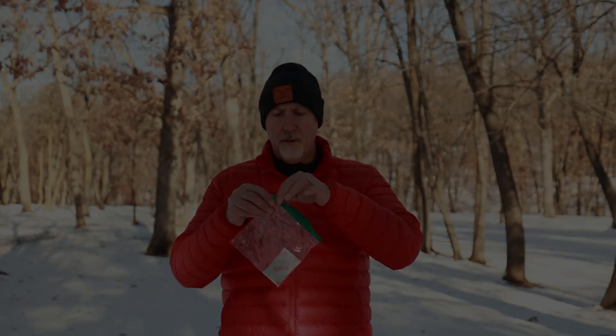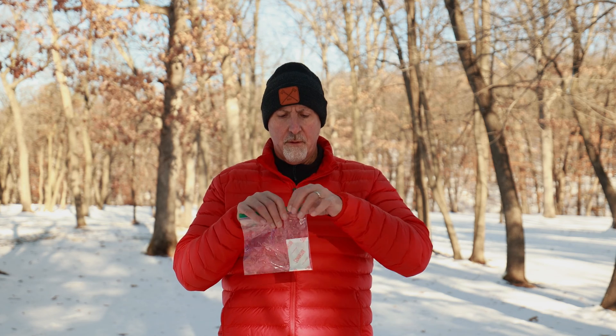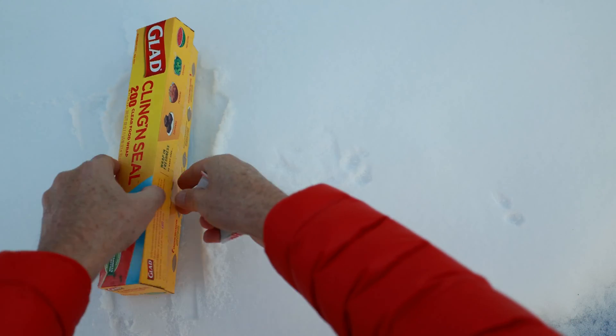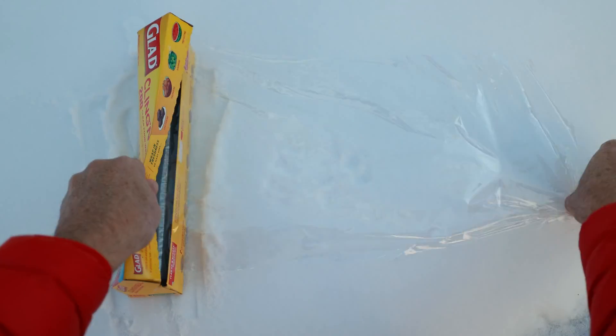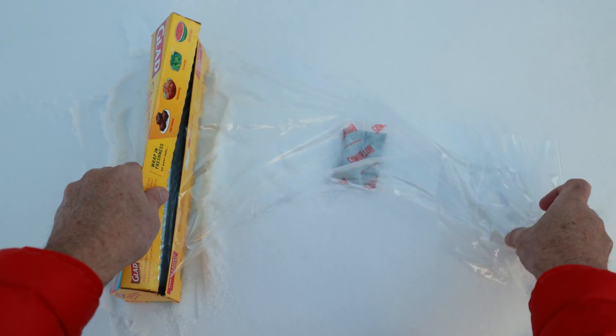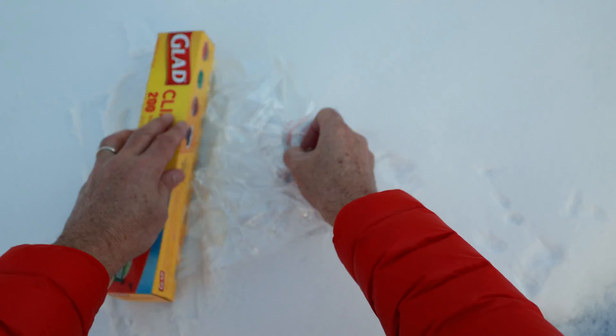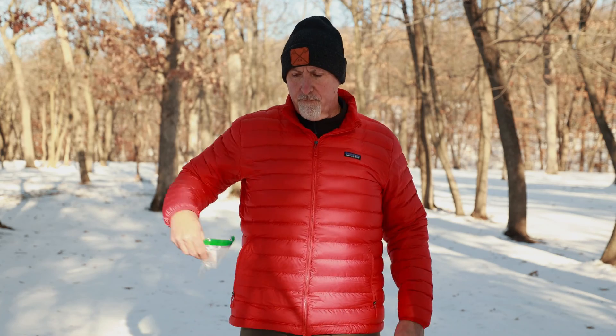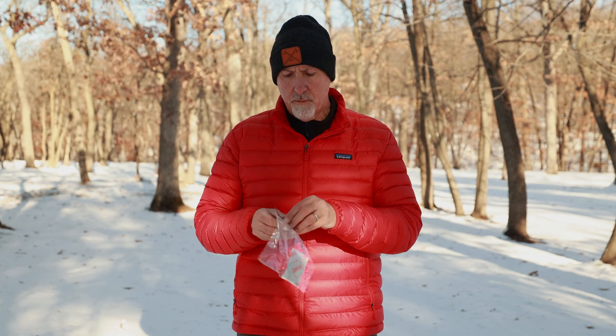Just kidding. Another way is using Saran Wrap or any other type of plastic wrap — this way is a little more effective. You just wrap it tightly to get all the air out. But using a Ziploc bag to store in your pocket makes it a little easier. And when they're needed again, you remove them and reactivate them for a couple more hours.